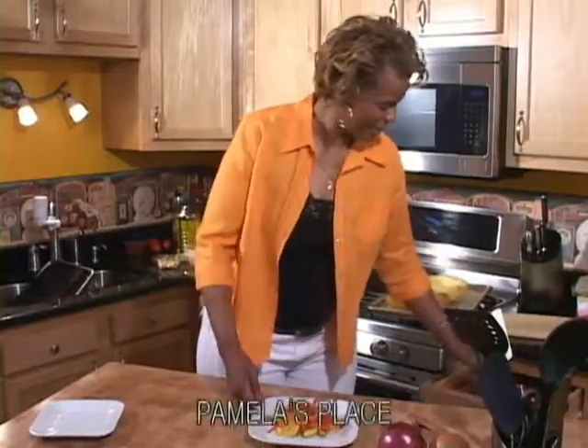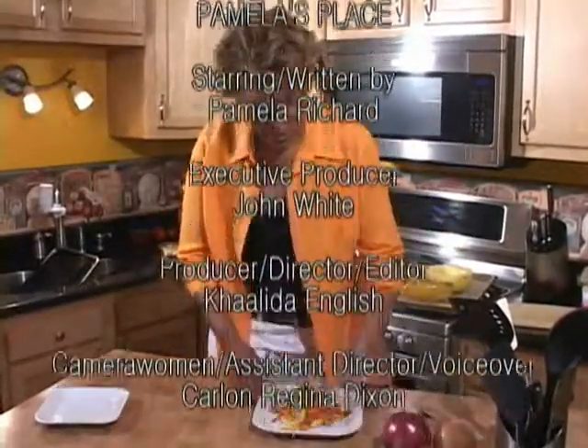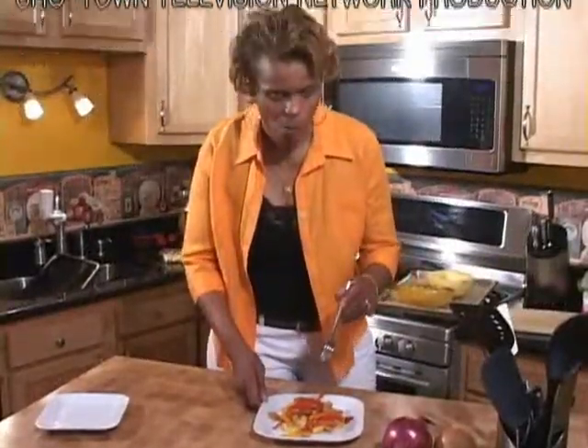I made it at my place and I'll be able to make it at yours. For this week's complete recipe, go to www.showtowntv.com/Pam's-recipes. I'll see you next time.